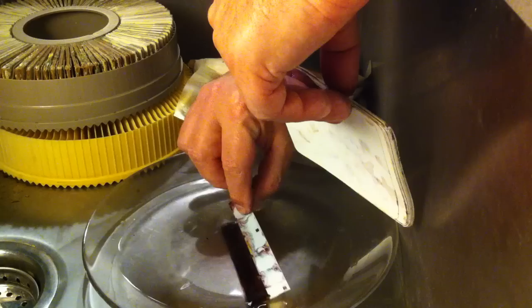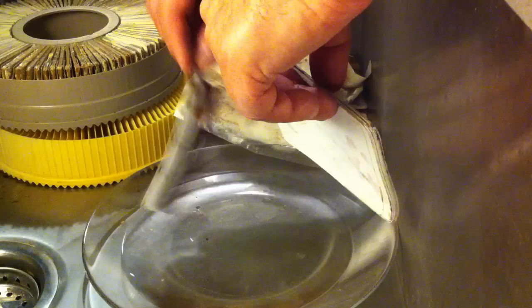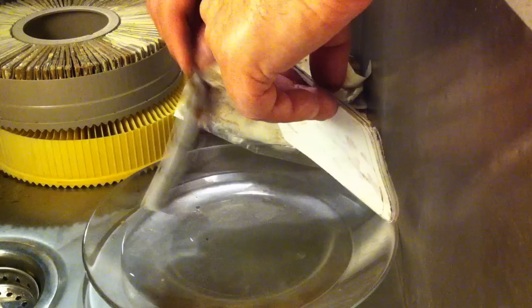We're going to completely immerse the negative, slide, or photograph in alcohol. Then just let it drip dry and put it aside in a plastic tray.